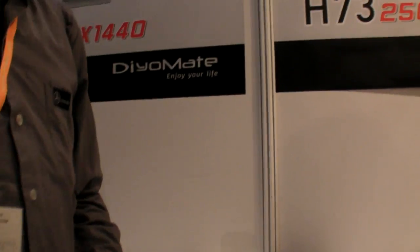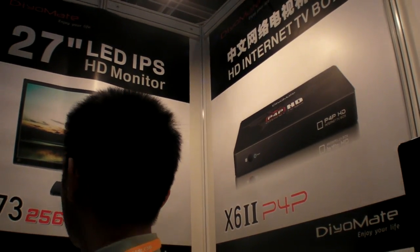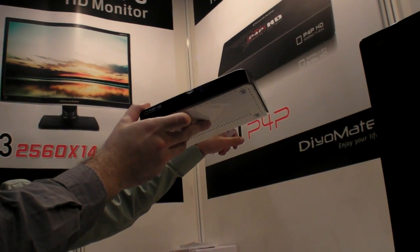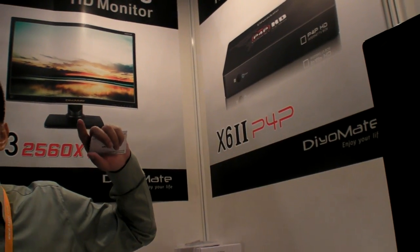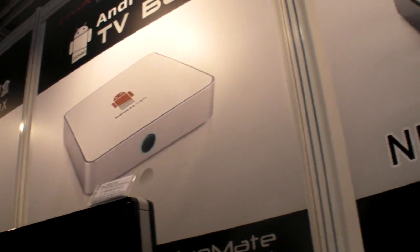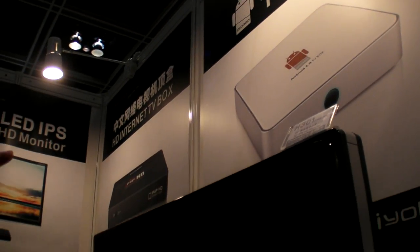And what are the other things you have here? What is that? Is this the same you're showing here? Yes, the same, but the content is mainly for Chinese. And this is the A6, and this is also mainly Chinese? This is A6, X6, and X12.